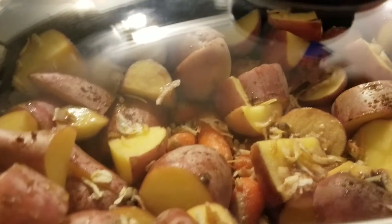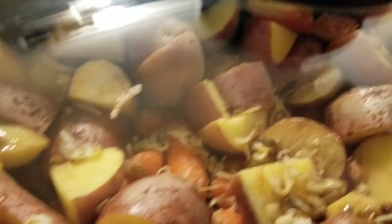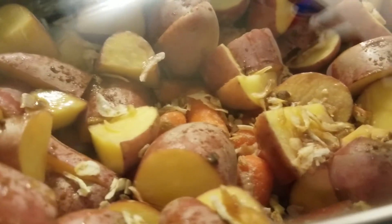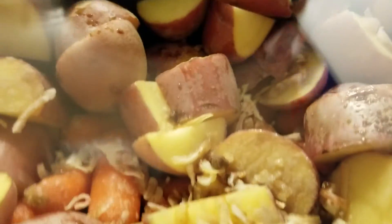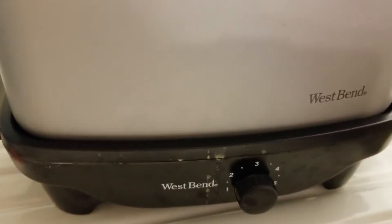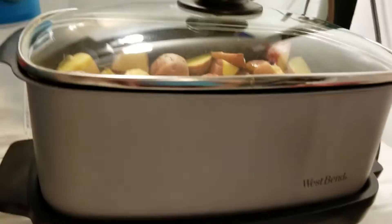So then what you do is you put the crock pot on top of it. I'm gonna do that now. You can kind of see the carrots and the potatoes and the onion soup mix, and I don't know if my roast is just gonna fit in there, but we're gonna try it out. You put the crock pot part on top of the heater part. You can see where I spilled some onion soup, and then I've got my roast.